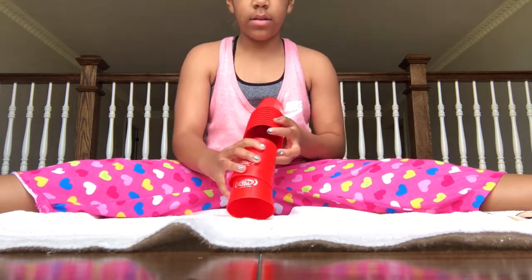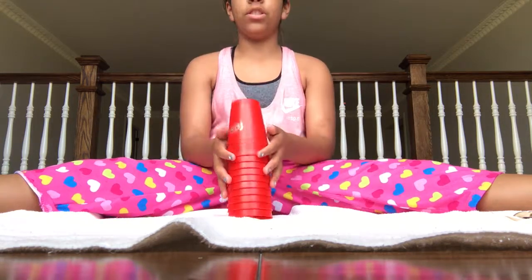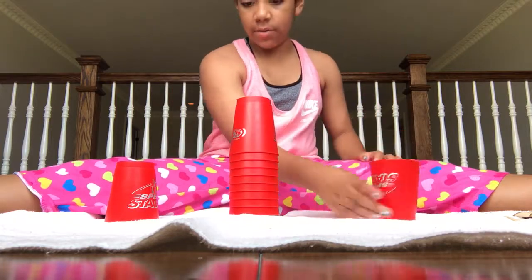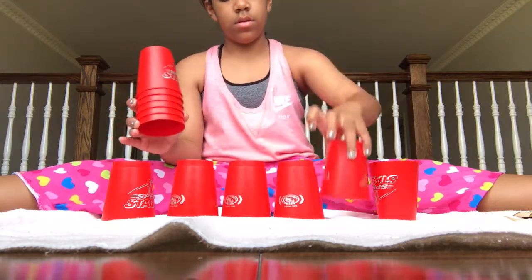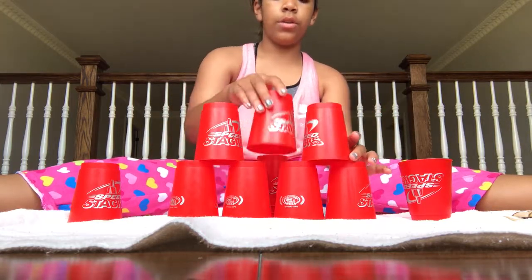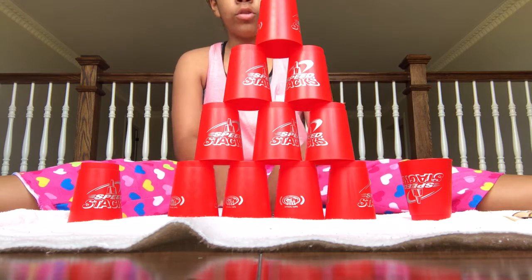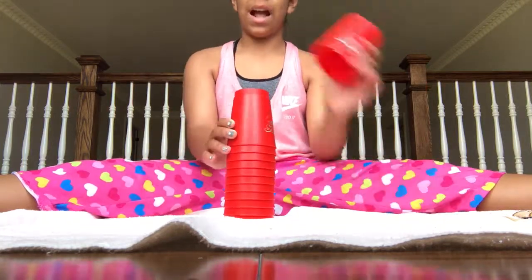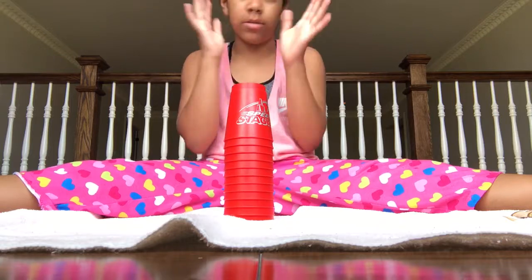So now I'm going to show you — you have to get one on this side and one on this side, flip that side down. And then you have to set it up: put 4 on the bottom, 3 on the next row, 2 on the next row, and 1. That's how you do it. And then before you start, flip this cup upside down, bring them down, and then grab your cup. Remember, you have to do this as fast as you can. And sorry for the background noises — my brother and dad are crazy.